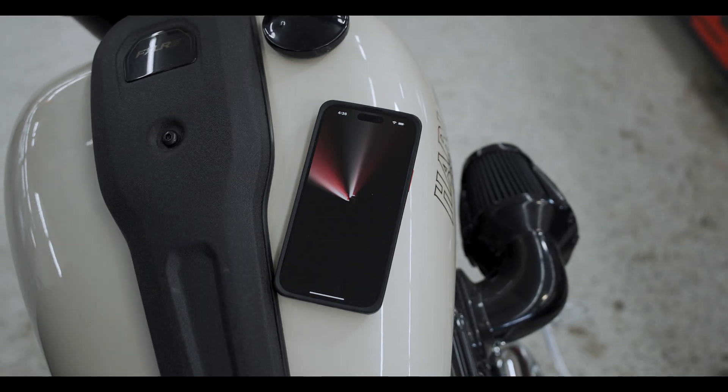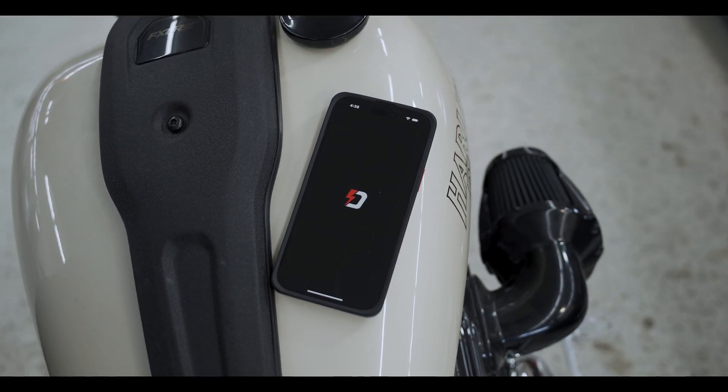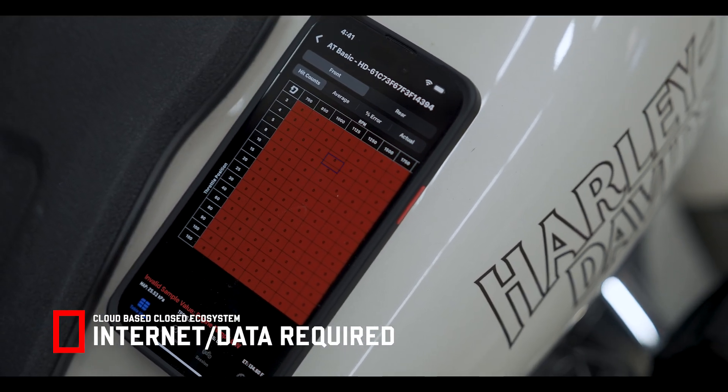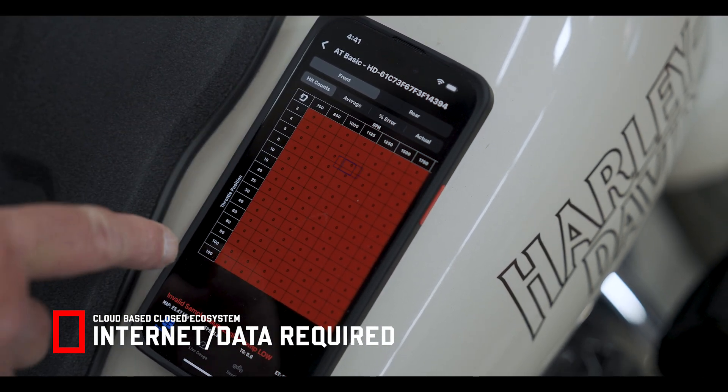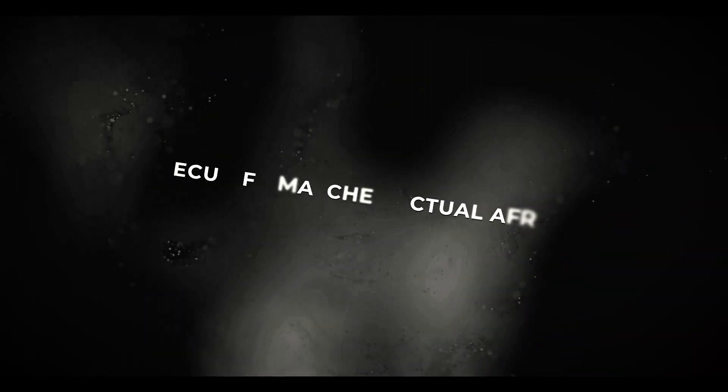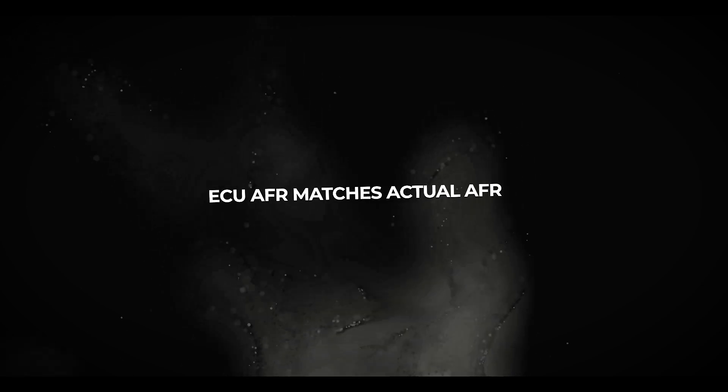That's where Autotune comes in. Finally, we have the ultimate smartphone tuning solution for beginners and pros alike. Auto-Tune's goal is to ensure the VE tables inside your ECU are adjusted correctly for your exact bike. This makes the desired AFR from your tune match the measured AFR coming out of the tailpipe.